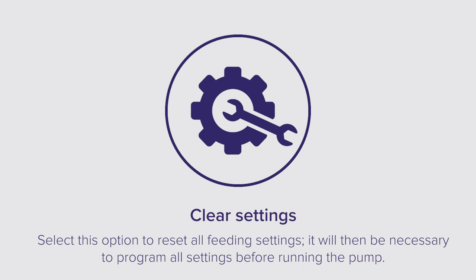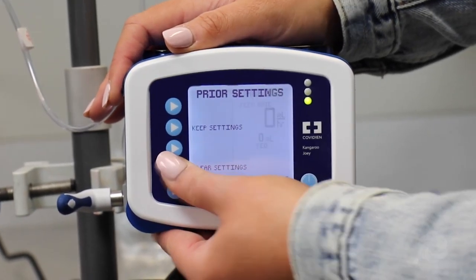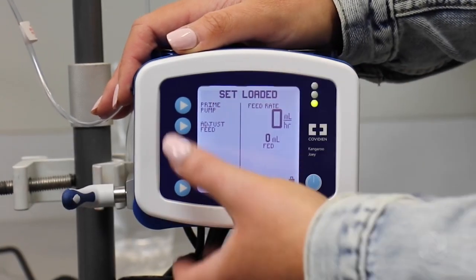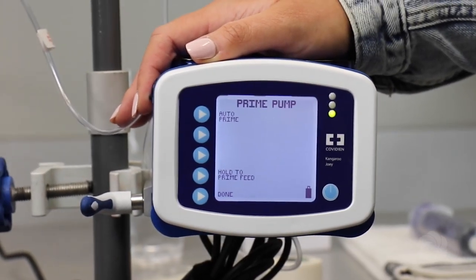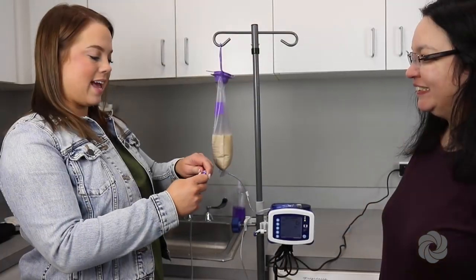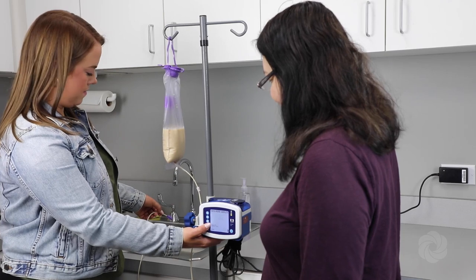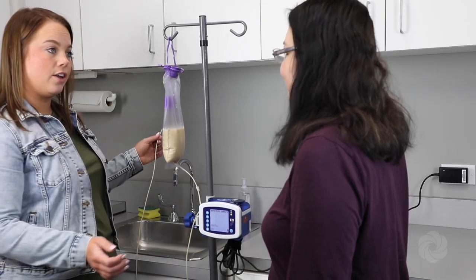Select the clear settings option to reset all feeding settings. It will then be necessary to program all settings before running the pump. To enter the pump settings, select clear settings. Press prime pump, then press auto prime to automatically begin filling the tubing with formula. Press hold to prime feed to manually run the formula to the end of the tubing, then press done.